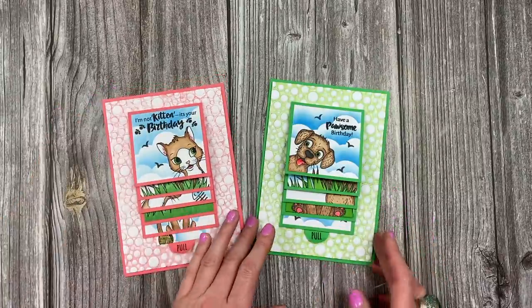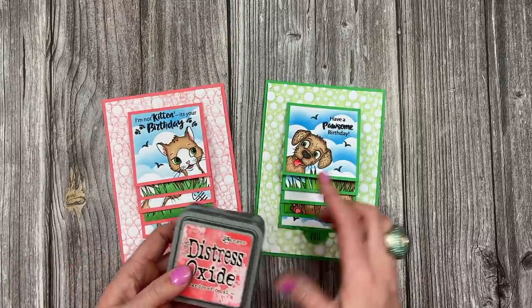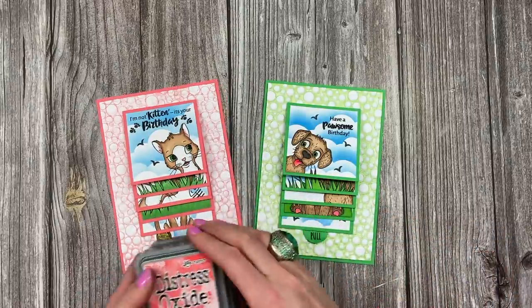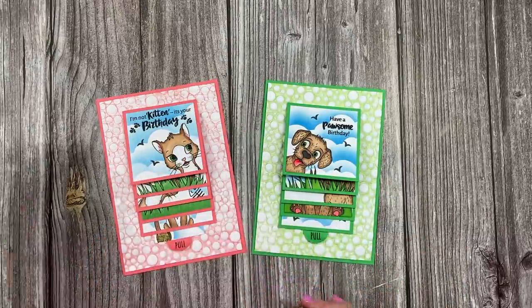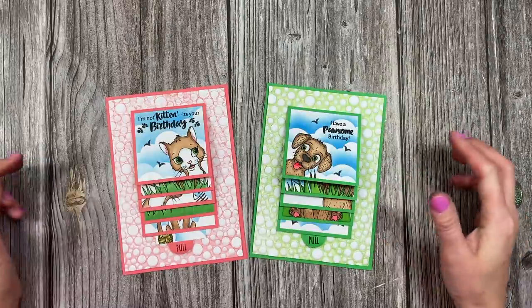You can also decorate all of these panels and pop photos in - there are so many lovely ways to decorate these cards. There you have it: two portrait waterfall cards. For the colours I used: salty ocean distress oxide for the clouds, abandoned coral for the coral colour, and mowed lawn for the green on the embossing folder.